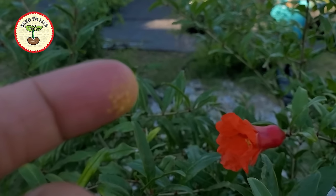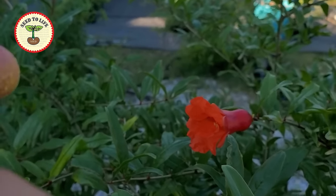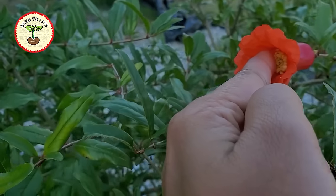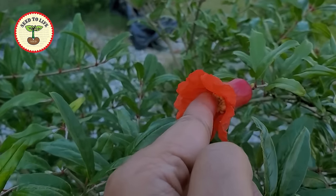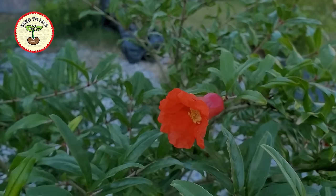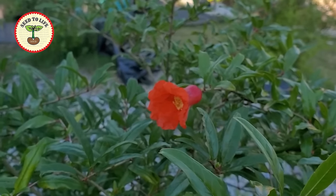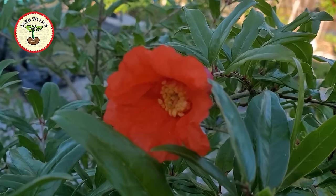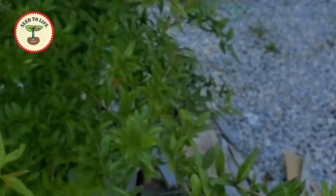I'm going to transfer these pollens to the female flower now. With very gentle strokes, I'm touching the stigma of the flower to allow the transfer of the pollens to the female parts, or the stigma. I'm not overdoing it — this is similar to pollination by bees. This will increase the chances of fertilization.